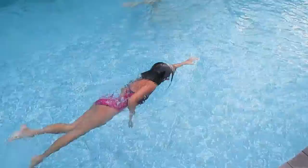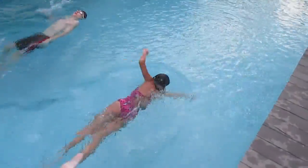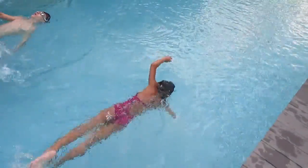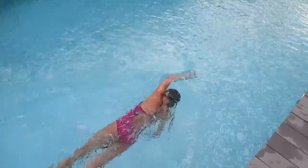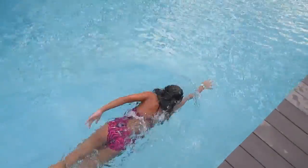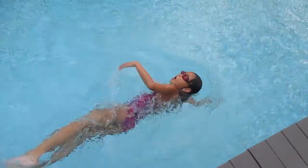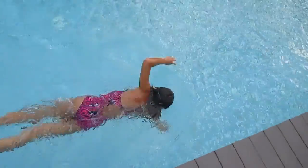Up. And slide every stroke. Five, one, two, three, four — slide and one, two, three, four — slide and one. Okay, until the end.